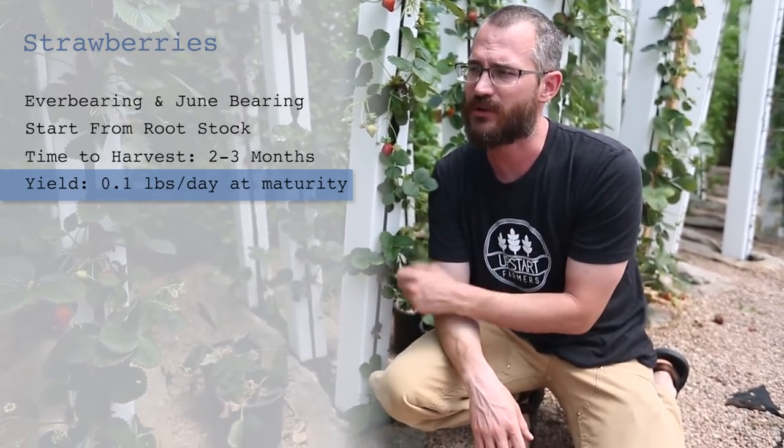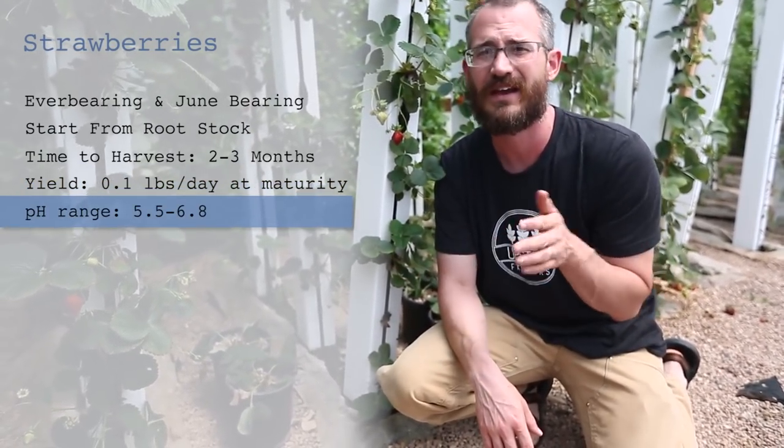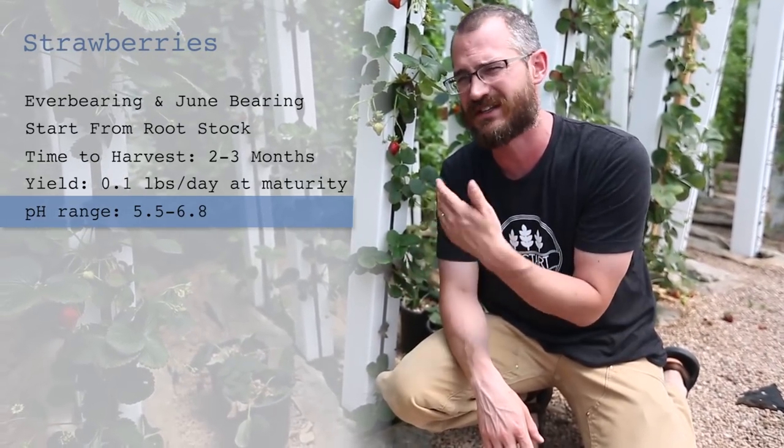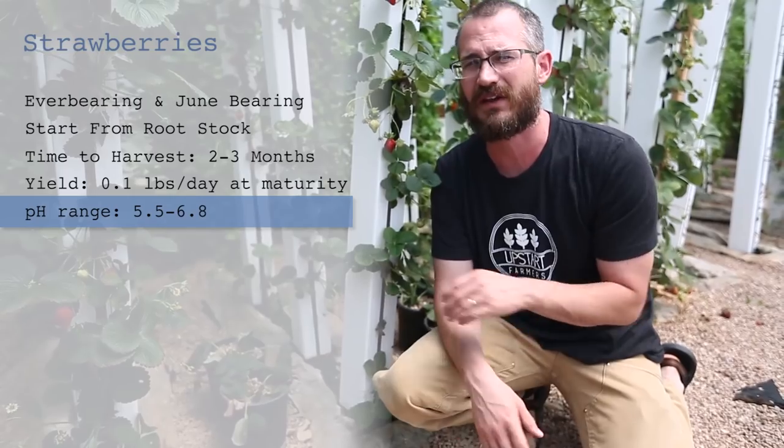pH range-wise, these strawberries like the high fives up to the high sixes — so roughly 5.5 up to around 6.7 or 6.8. They'll tolerate anything in that range, and lower pH is usually a little bit better with these.